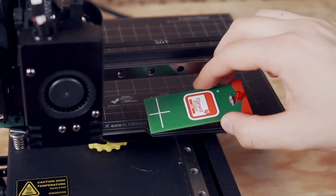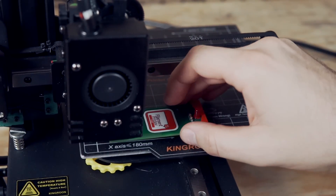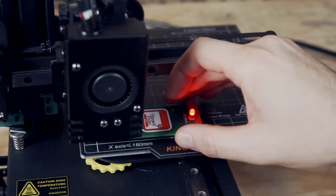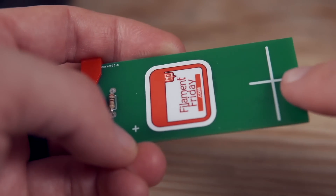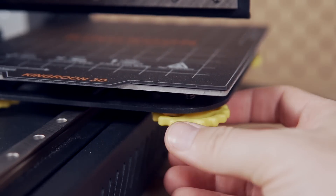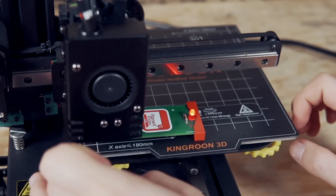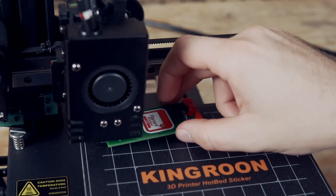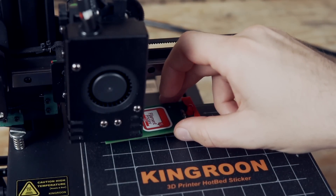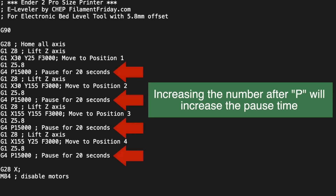The process is really simple. The nozzle will lift and move to a corner where it parks for 20 seconds. During that time, you place the leveler under the nozzle and align the X on the top of the board with the nozzle. Then turn the bed leveling knob until you see the LED light up. I move the knob in very fine increments around the time the LED lights up to get it as accurate as possible. Then the nozzle will move to the next corner, and you repeat the steps for the remaining three corners. You can adjust the G-code if 20 seconds is too quick, but for me it worked out pretty perfectly.